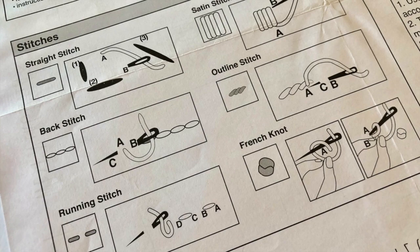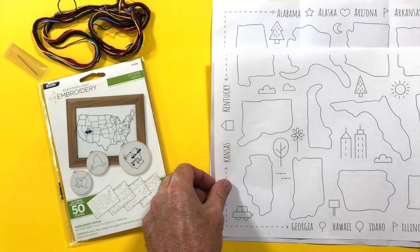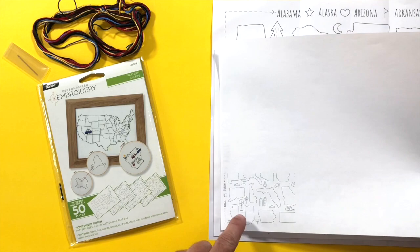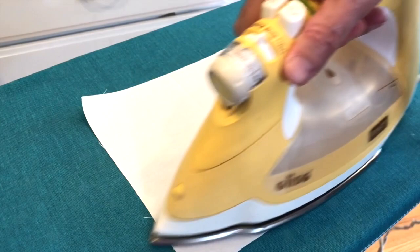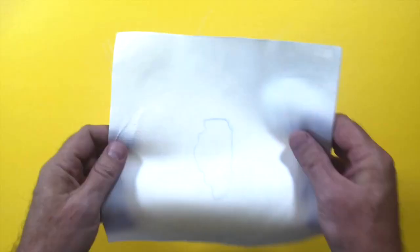We are starting with Illinois. First, make a copy of your pattern so you can use it over and over again. You can shrink your pattern tiny or just a little bit, or you can enlarge it. Press your fabric and use tracing paper to transfer your design to the fabric. Place your fabric in an embroidery hoop and now you're ready to stitch.